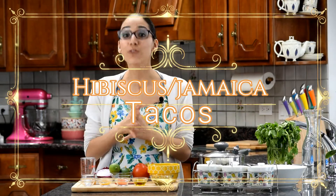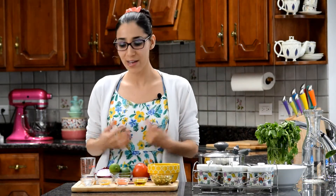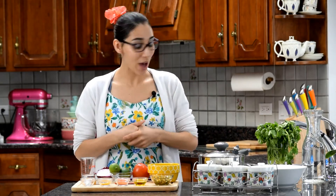Welcome back to the channel! Today we are making tacos, and these tacos are different because they are made from hibiscus flowers. Hibiscus flour has lots of benefits, so make sure you do your homework on what hibiscus flour does. One tip: it helps out with the immune system, so if you want to be healthy, this is what you should be eating.